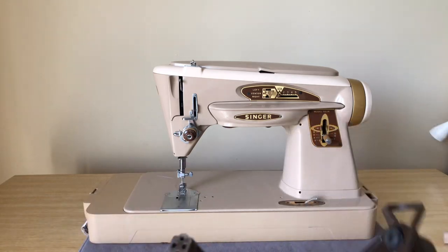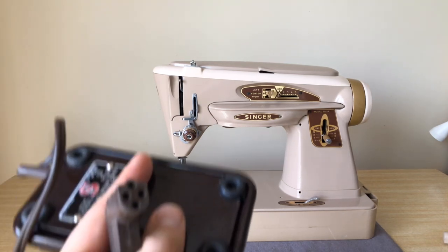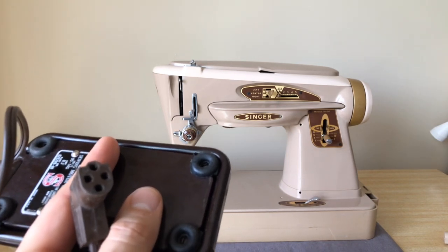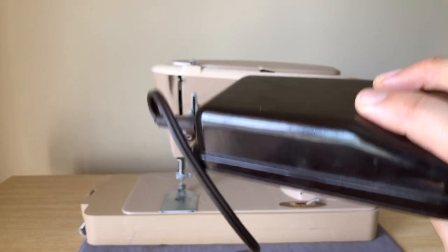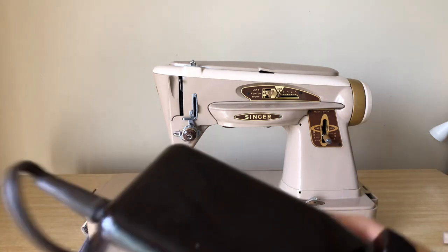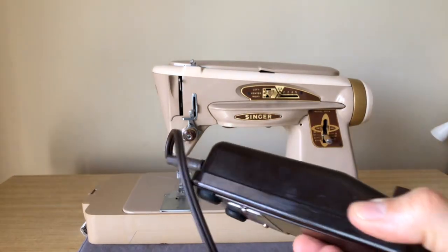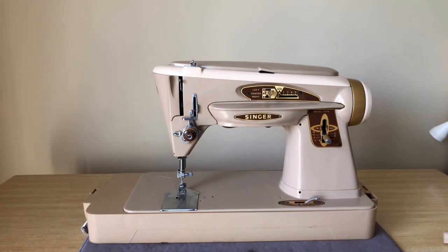It has a new plug. Those of you who know the 400 series and the 301, or 300 series, they basically had a plug system that involved two plugs — one for power going into the right side, and a different plug attached to the foot pedal. It was a curved puck-shaped plug with either two or three prong capability. In 1958 it's a very competitive marketplace, and the 400 series included the 401, the 403 — which I made a video on — and the 404, which was a straight stitch version.